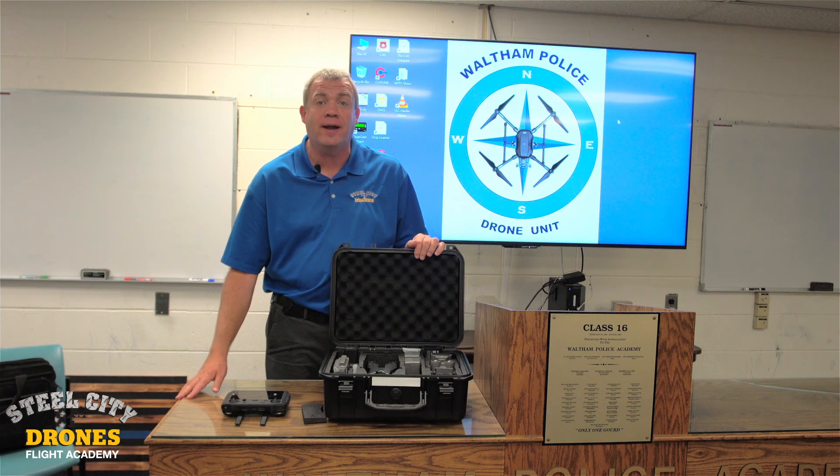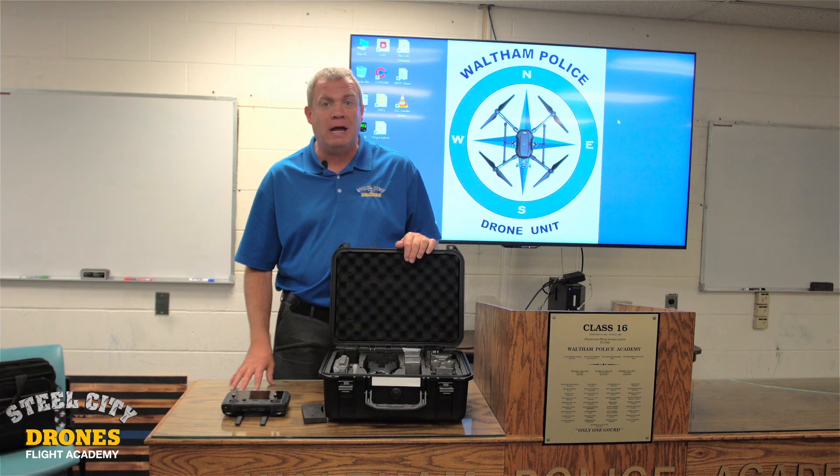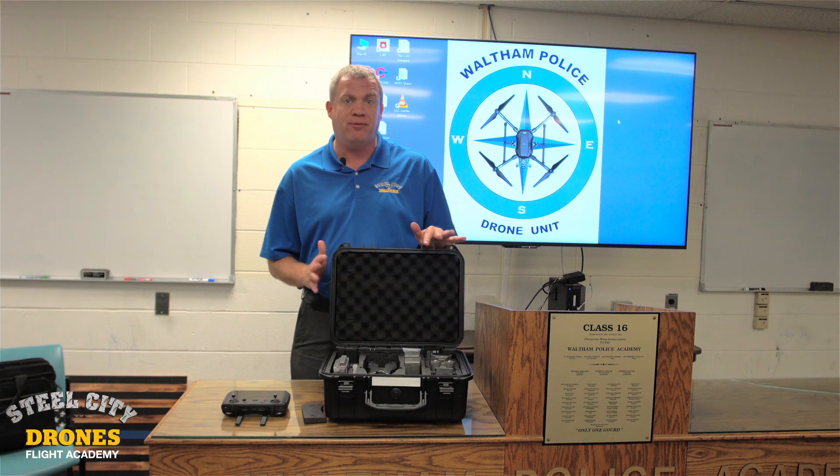Hi, this is Dave from Steel City Drones Flight Academy. Today, I would like to talk to you a little bit about the Mavic 2 Enterprise and overall just the Mavic 2 in general as far as the flight modes.